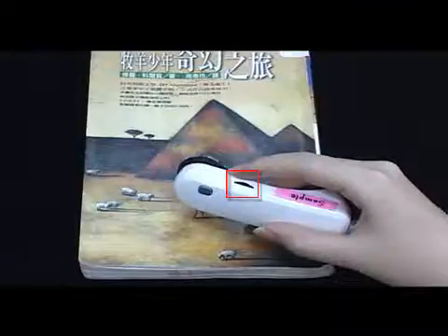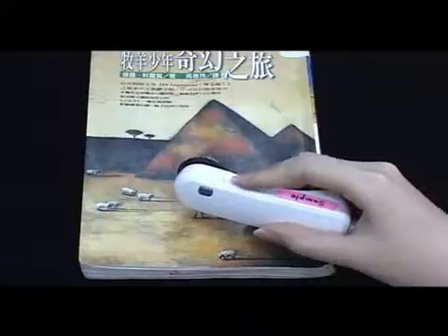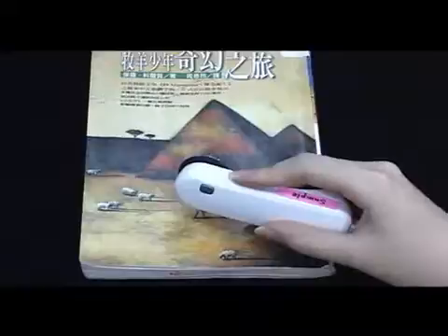Adjust Brightness. LED brightness can be adjusted.